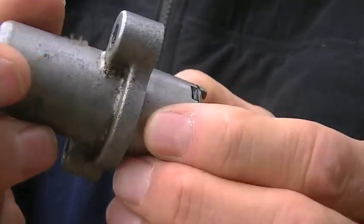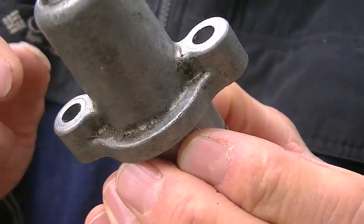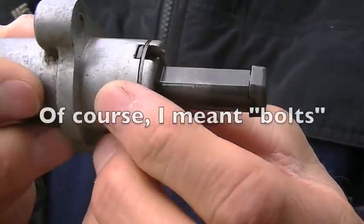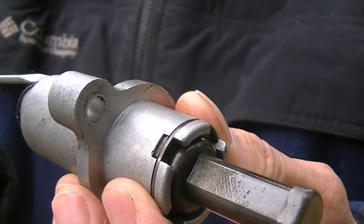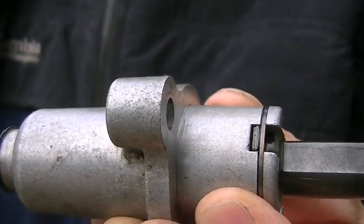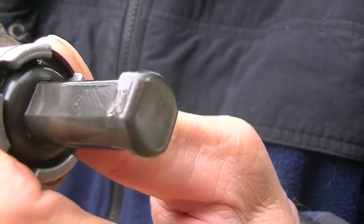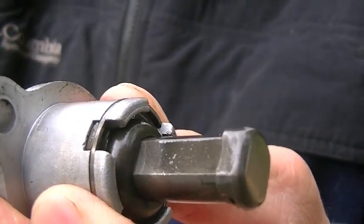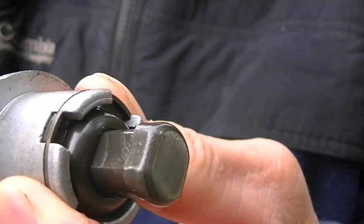The only thing you need to do to remove it is take out these two Allen head screws. The difficult part is putting it back in. This screw in here — when you turn it, it draws the plunger back out.